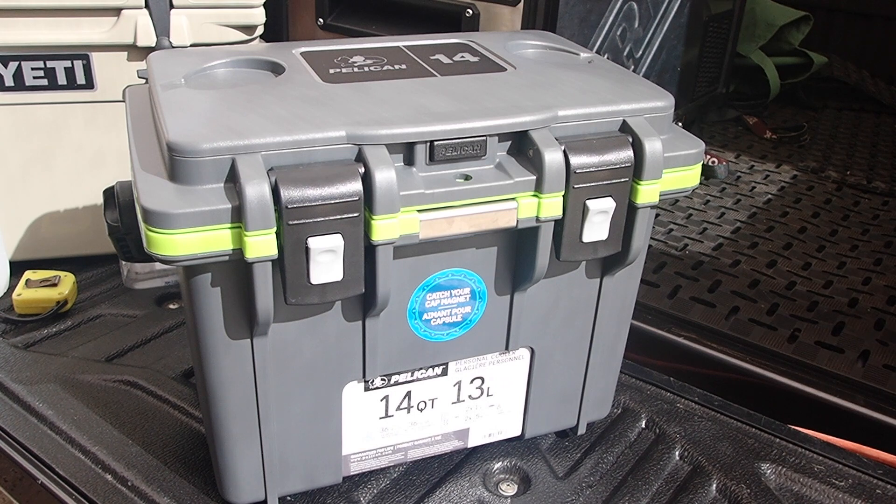Hi guys, it's Mike here from KS Bushcraft Down Under. Today I'll wrap you out a review on this Pelican 14 Quart Personal Cooler — that's 13 litres for the rest of us in the world.